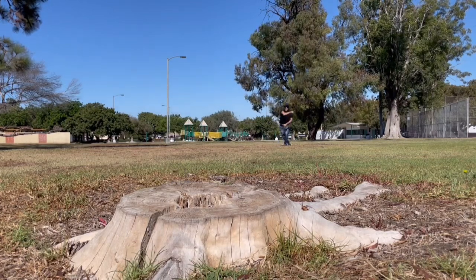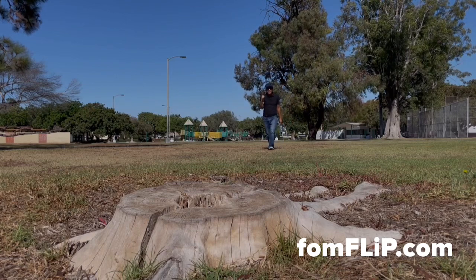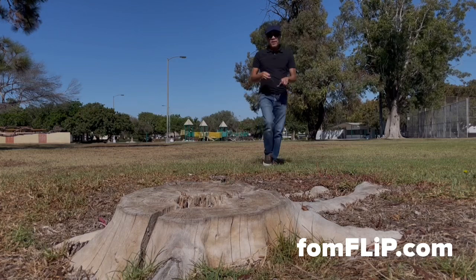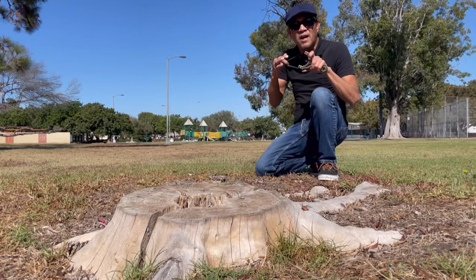That's what I'm talking about folks, keep on practicing. Don't ever give up. For more information on this setup or this frame, make sure you check us out online at FoamFlip.com.